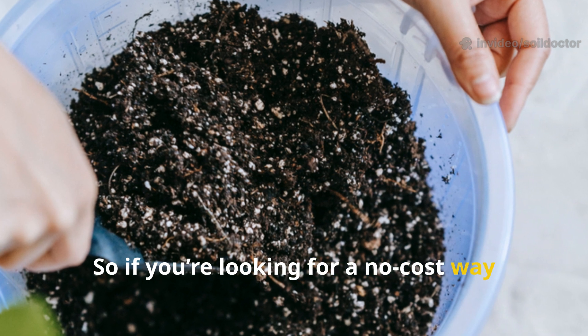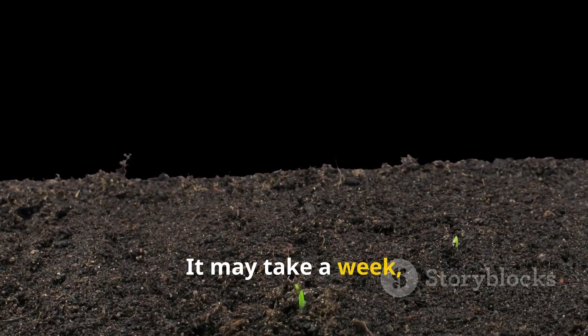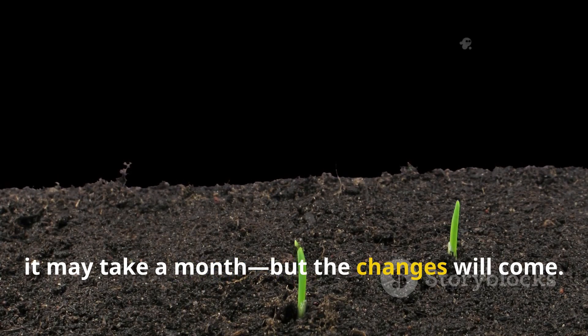So if you're looking for a no-cost way to boost your soil's health, try this: collect, pour, observe. It may take a week, it may take a month, but the changes will come.